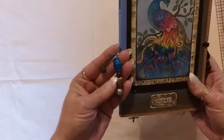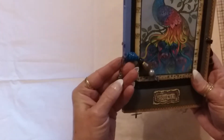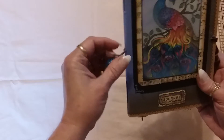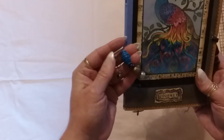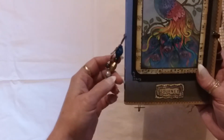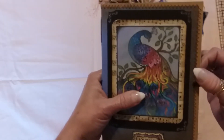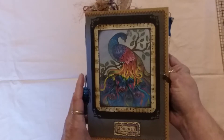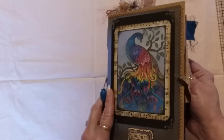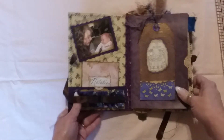I also did a little bead dangle on the side with a rainbow kind of charm gemstone thing, attached with a bulb pin and some really cool beads that I got over the summer. There's a seam binding closure, and obviously you can see at the front a really cool image of a peacock that I found on Pinterest.